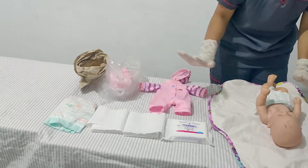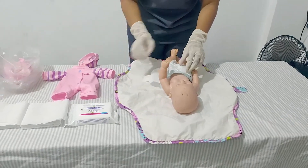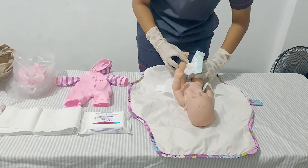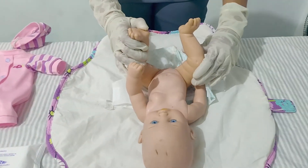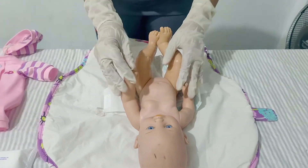Put the soiled clothes here in the plastic bag. Now we need to unfasten the diaper. Let's remove it but just leave it under the baby — put it under the baby.